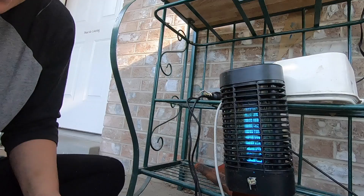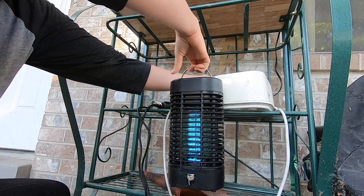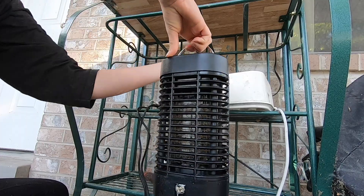Let me clean the camera. I'm getting scratches. All right. The thing going on here — I have a bug zapper. This was like $45 at Home Depot. Didn't have a whole lot of choices.